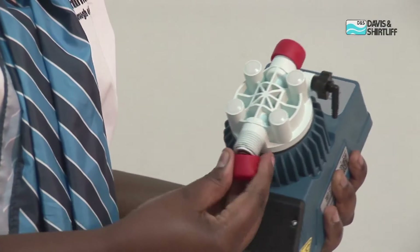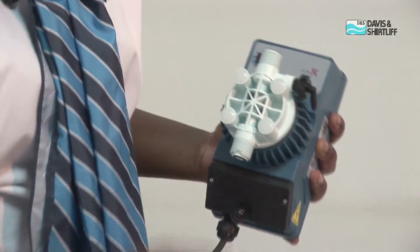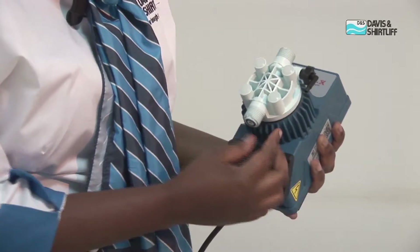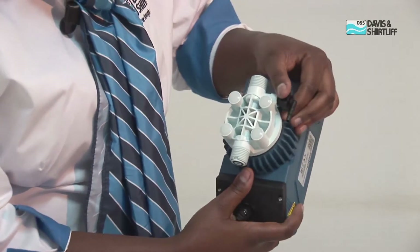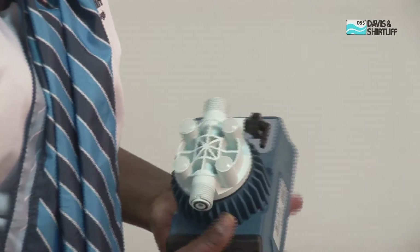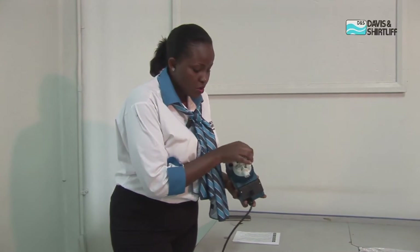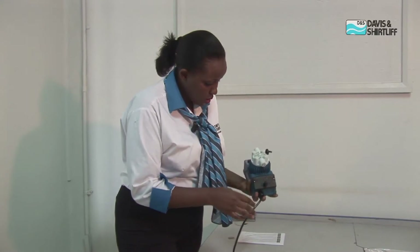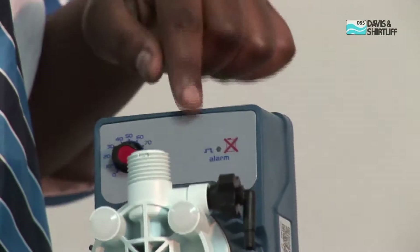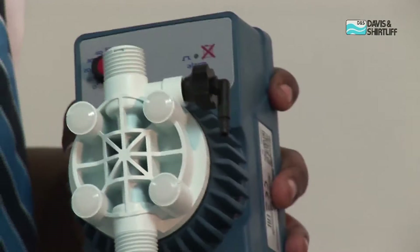We have the suction and the delivery part of the pump, which I will show you how to assemble until it's ready for installation. We have a valve here that we use for priming. Just like any other pump, when you are starting to use the pump, you require to remove air from inside — this is where you do that. We also have an LED signal that indicates red when we have any faults on the pump during operation.